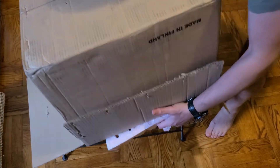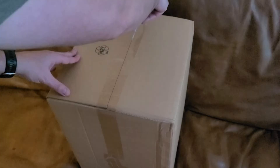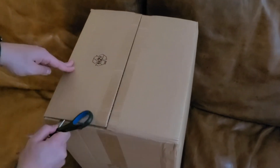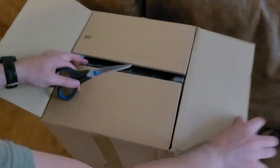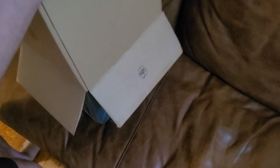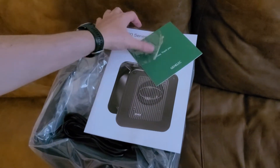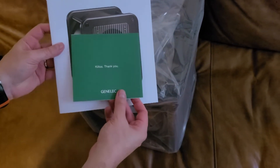Almost there. Almost got it. Tada! So this is the actual sub box now — it was double boxed. A bit of an interesting shape, I think. I've never seen a sub that looks like this. There it is, the Genelec sub. Thank you, Genelec.